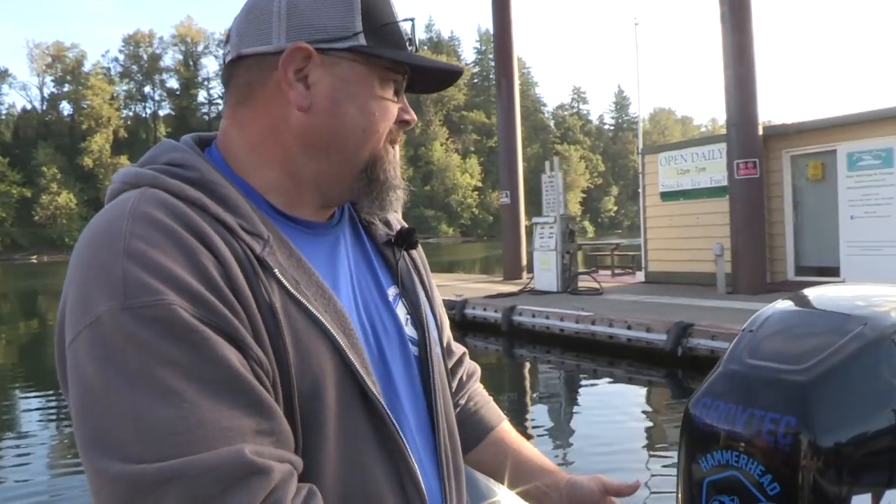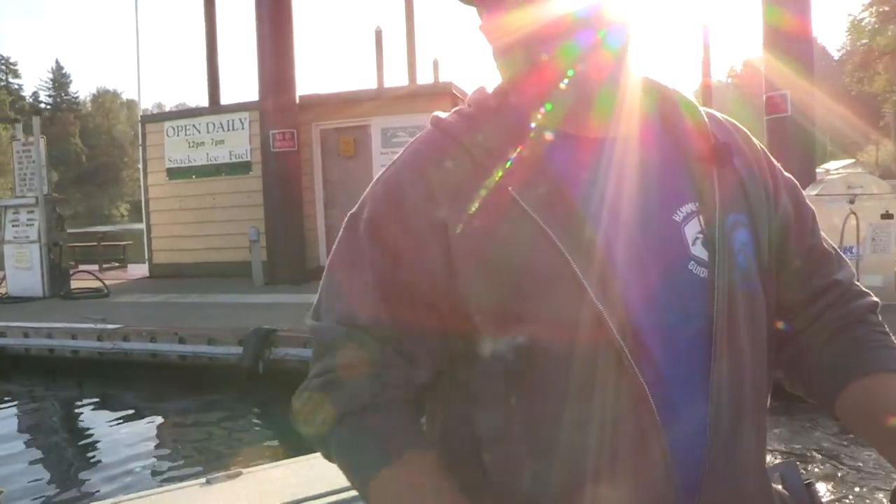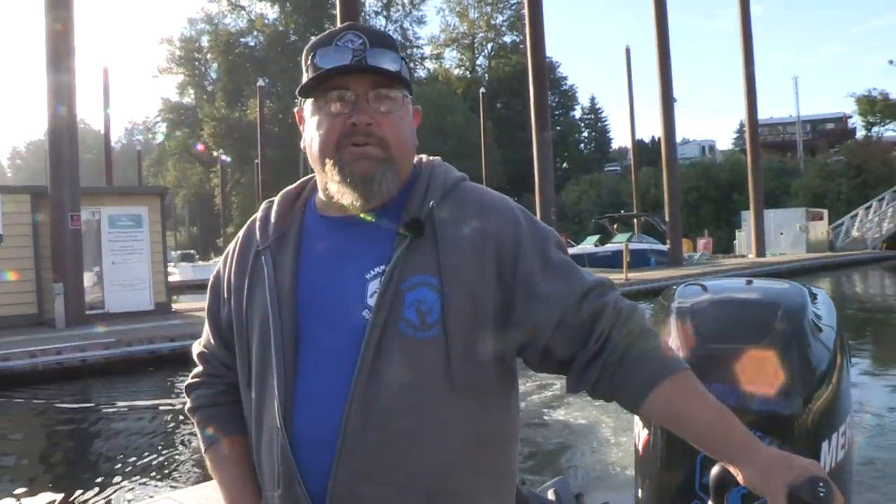This morning we're launching out at Charbonneau, going to chase some smallmouth — maybe a largemouth or two — here on the upper Willamette. This is something we got excited about doing about a year ago. Salmon fishing was kind of slow and there was nothing else to do, so we thought why not fish right here in the backyard. We found out there's this really cool, fun fishery right here, and there's smallmouth all over the place throughout this river.